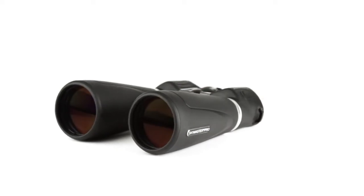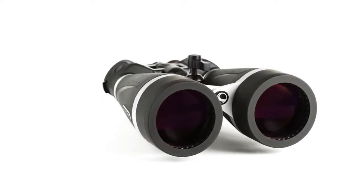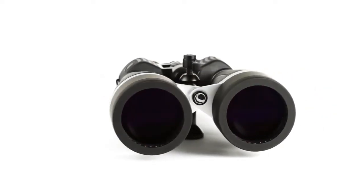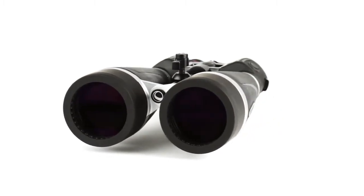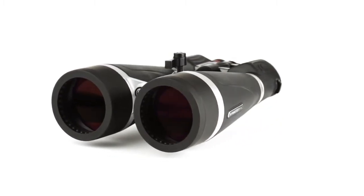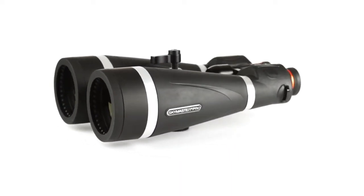With massive 70 and 80 millimeter objective lenses for maximum light gathering, BAK4 prisms, and fully multi-coated optics utilizing Celestron's proprietary XLT coating technology, the low light and nighttime views through a SkyMaster Pro are second to none.